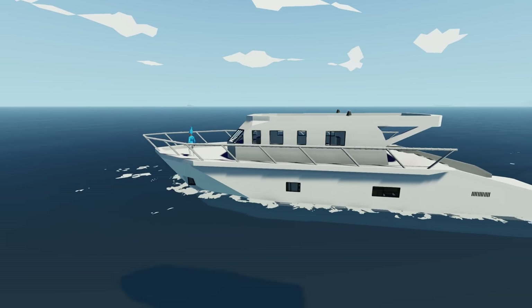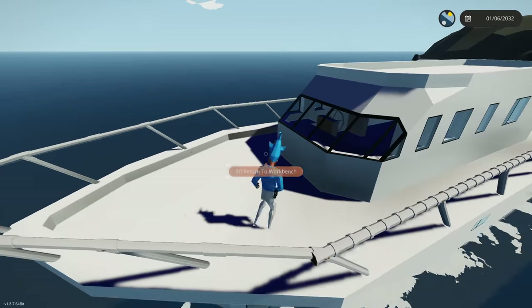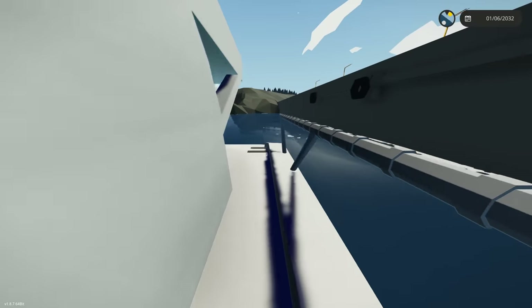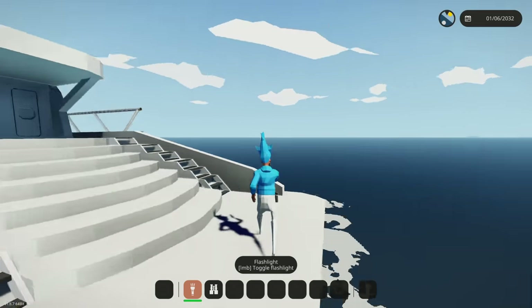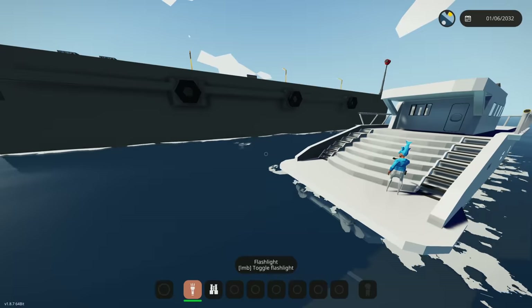Today we're going to be working on the exterior side of a yacht, adding a hot tub and more. Up here we'll have some tanning beds, and back here we'll add the hot tub. We're going to cut off some of the existing stairs, add some LEDs, and paint it since we're working on the exterior side.